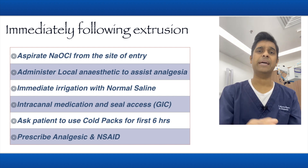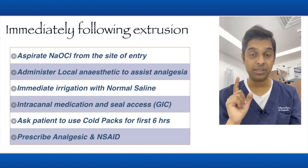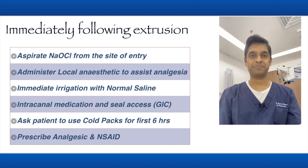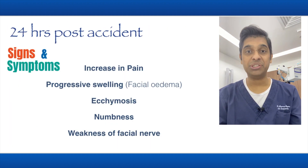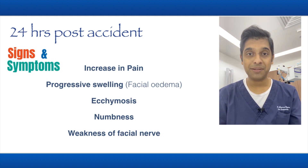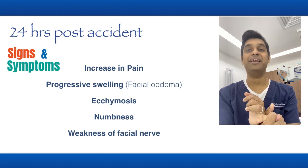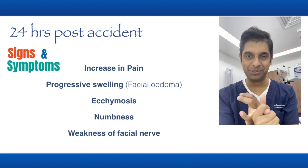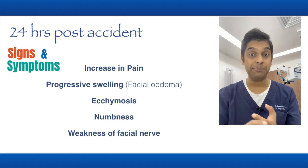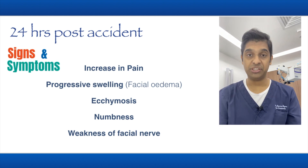Put this patient on analgesics and non-steroidal anti-inflammatory drugs — the patient is going to have a lot of pain. You have to follow up with the patient within 24 hours. Even if you don't follow up, the patient will call you, because these patients have increasing pain, progressive swelling, and facial edema.